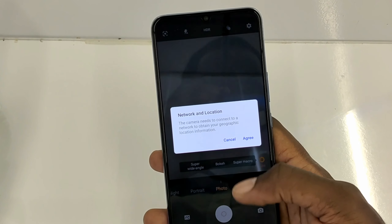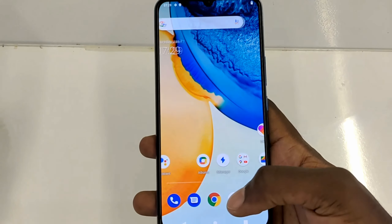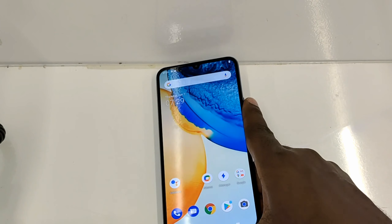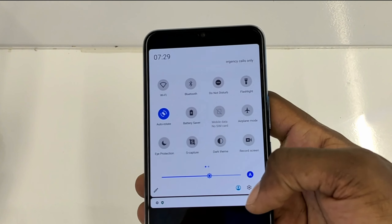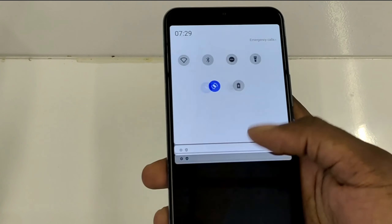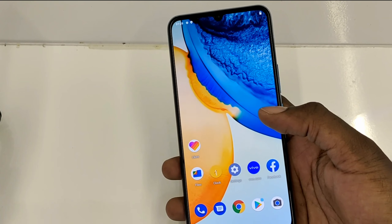The V20 SE has a triple camera setup: a 48-megapixel main camera, an 8-megapixel wide-angle, and a 2-megapixel depth camera. It supports HDR and can record video up to 1080p at both 30 and 60 frames per second. The selfie camera is 32 megapixels with HDR support and can record 1080p video at 30 frames per second. It also has an under-display fingerprint sensor.